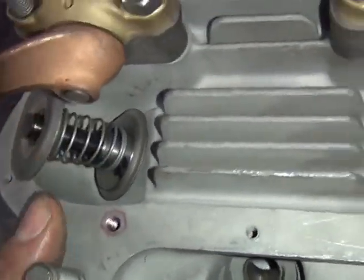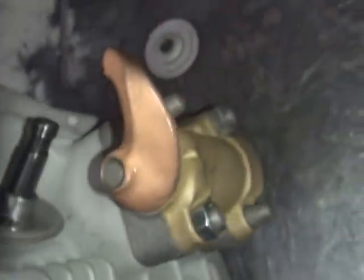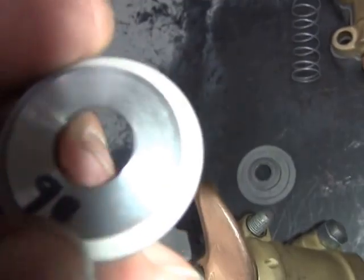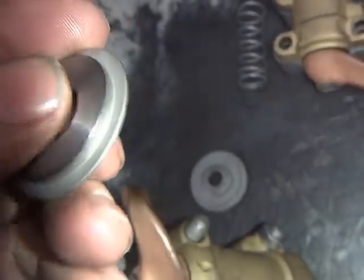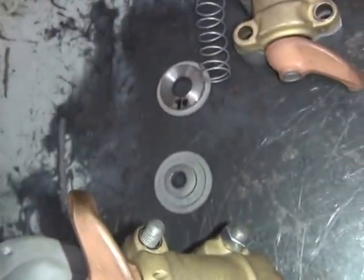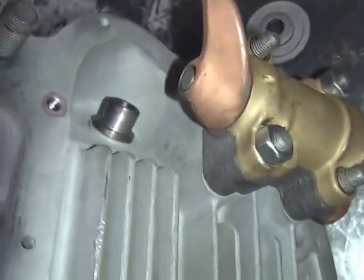I'll go ahead and pull these keepers out of here - it's a two-handed job; doing it one-handed makes it rough. You got your valves in there now. Here's your collar - I had to cut the collar for spring clearancing. I had to thin it up to get more coil bind clearance so we can run this without having to change the upper collar.